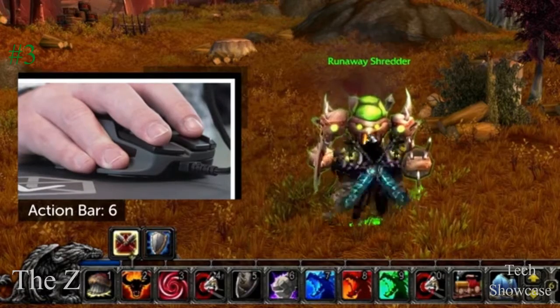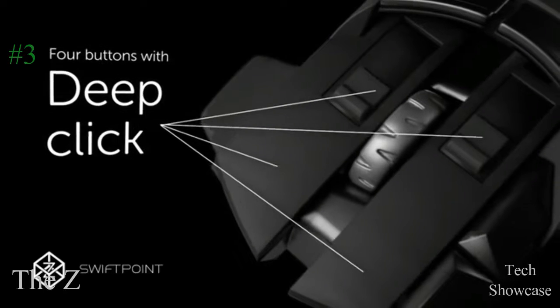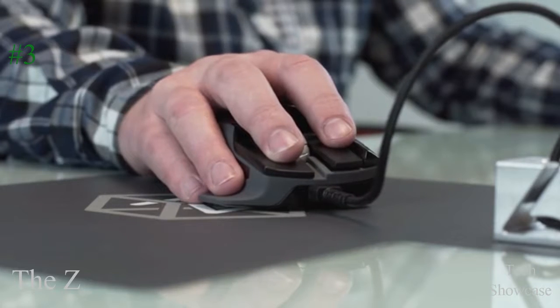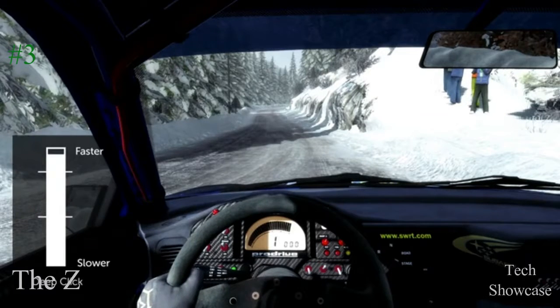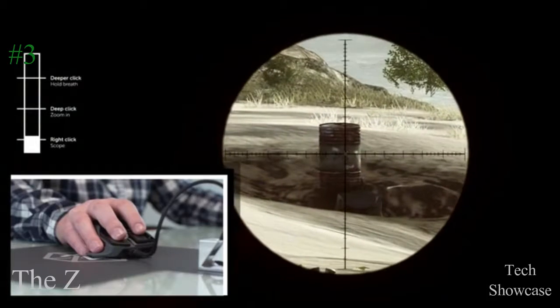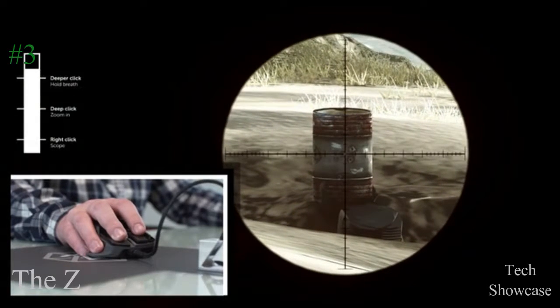The trigger buttons and fingertip button positions are all tunable, and the Z even knows how hard you click. We call it deep click. You configure the amount of force that suits you, and the Z gives you tactile feedback to let you know it's activated. You can also use deep click in an analogue mode for direct throttle control or speed when driving, flying, or running. In a first-person shooter, right click to bring up your scope, click deeper to zoom in, then deeper again to hold your breath and steady your sights. Now take the shot.